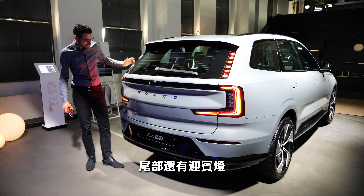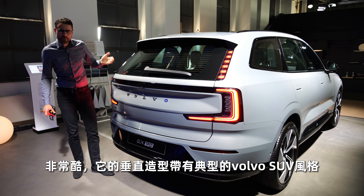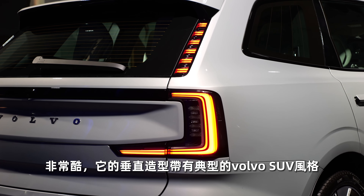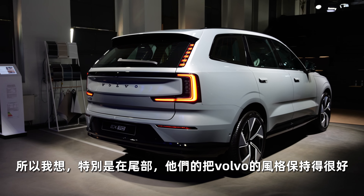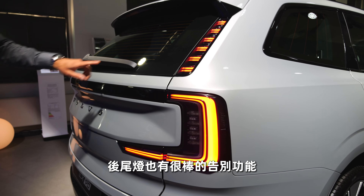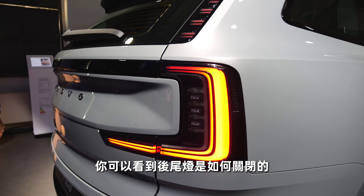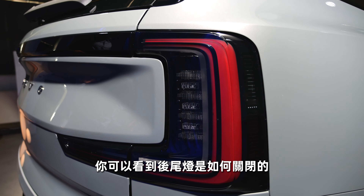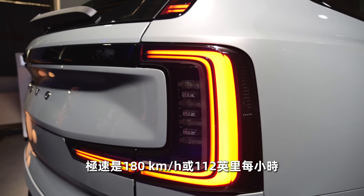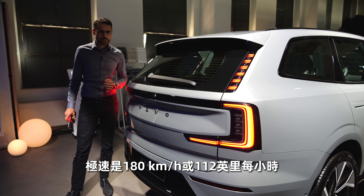You also get a welcome light signature for the rear lamps — it's pretty cool. This is a typical Volvo SUV styling with a vertical orientation, and I think especially in the rear they did a good job keeping the Volvo heritage. You also have a goodbye signature for the rear lamps, and you can also see where the turning indicator is placed. Top speed is 180 km/h or 112 mph.